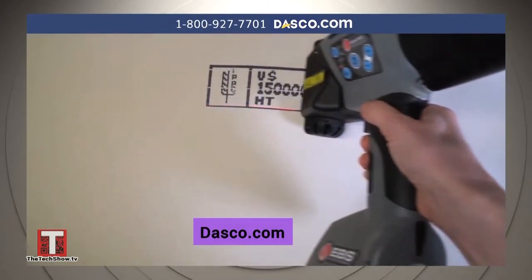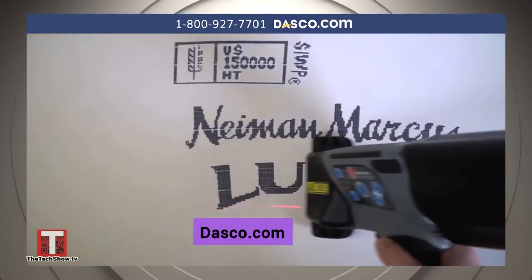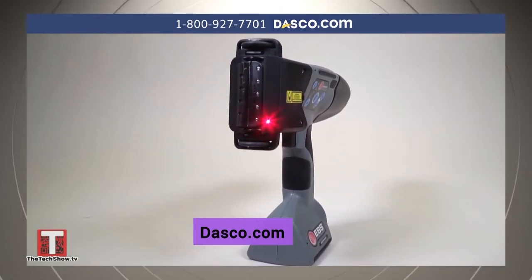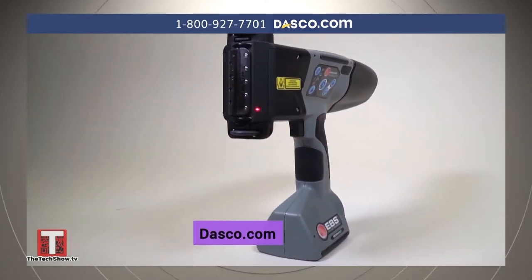The printer has the capability to import PNG files to print logos and images. It can also print 1D and 2D barcodes. For precise positioning, the EBS 260 is equipped with a laser that allows the user to properly align the printer before beginning the next print.